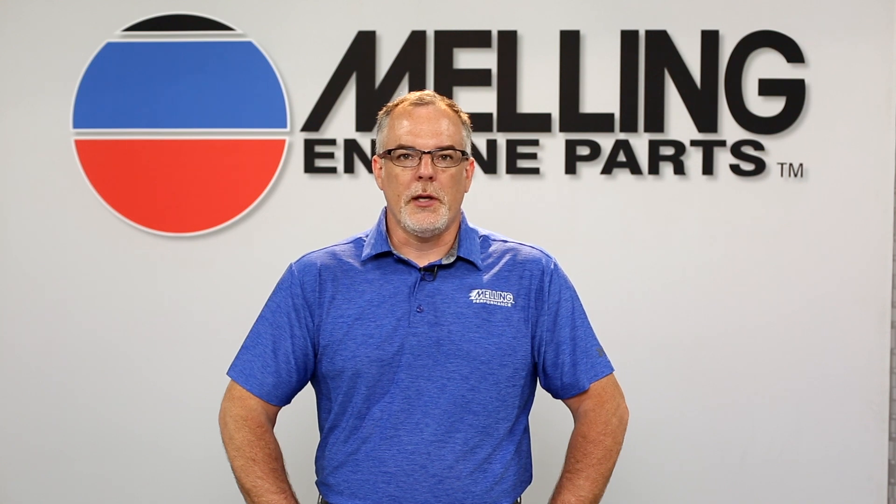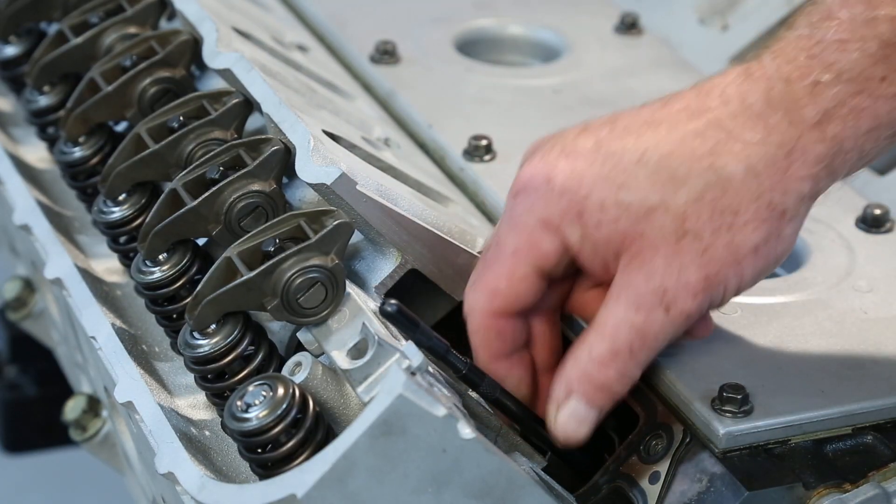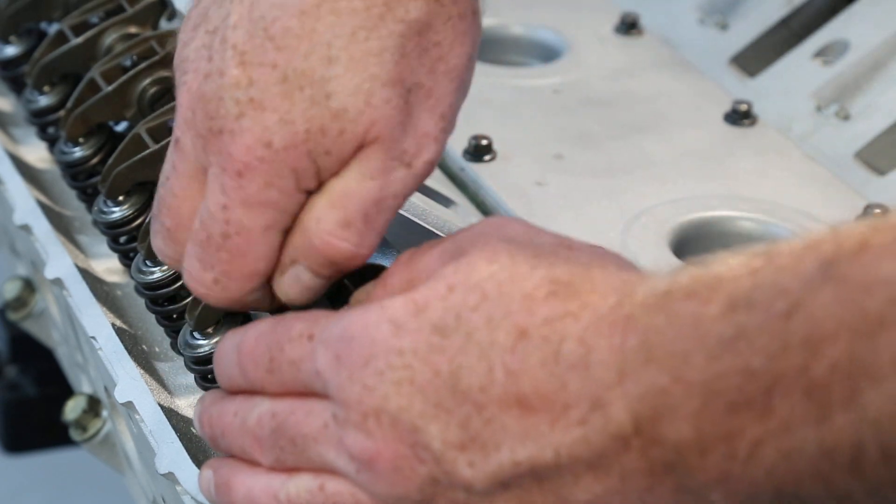Now, with the cylinder that we are checking at top dead center, we can install the adjustable pushrod. Next, we can install the rocker arms and torque.